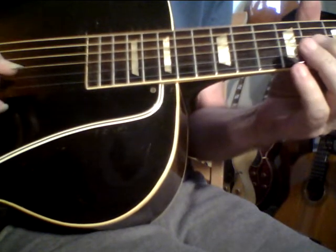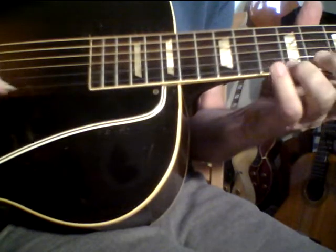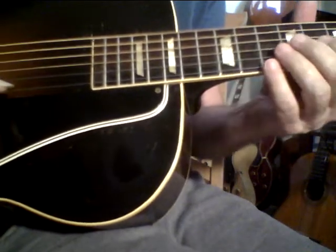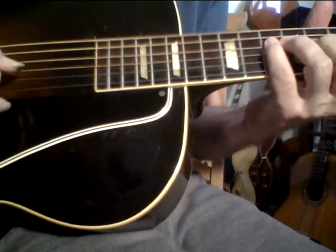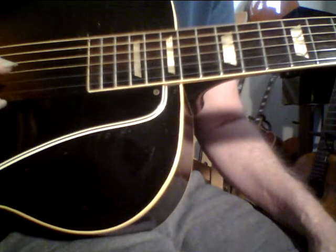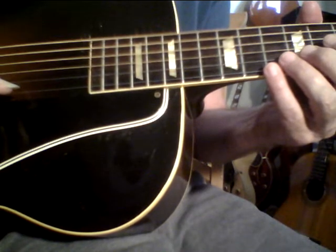You can hear the reverb better when I play slow. You can hear the reverb more in this area of the guitar. I know this guitar is still waking up because it just wasn't played much. The guy I got it from said the previous owner mostly played his other guitar, but the more I play it, the more it's going to wake up.